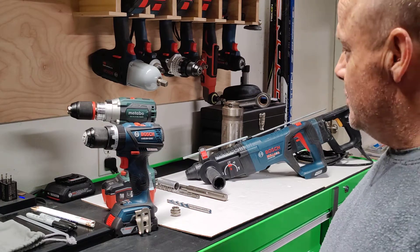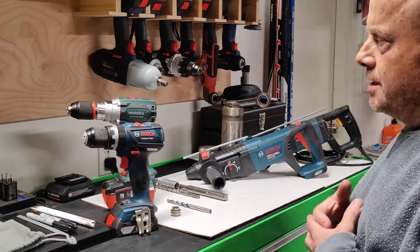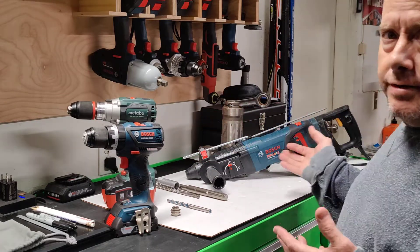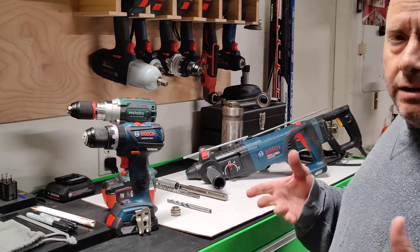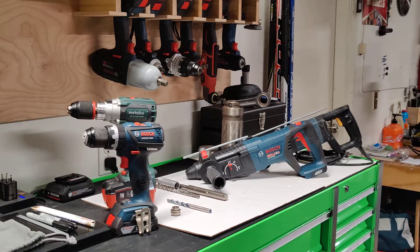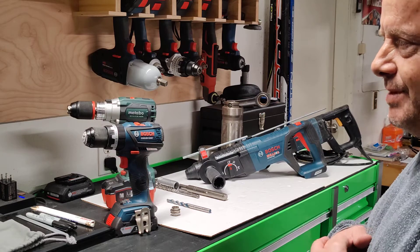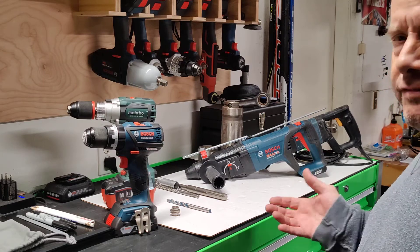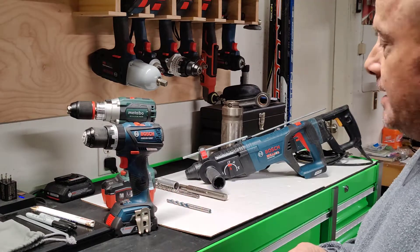Greetings, curious viewers. Tooltips with Tommy here today. I'm going to do a little video for you — just talk about hammer drills and rotary hammers, the difference between the two, and kind of talk about applications for them. Not a lot of confusion out there, but some people maybe don't know the difference between a hammer drill and a rotary hammer, so I just want to talk about it.